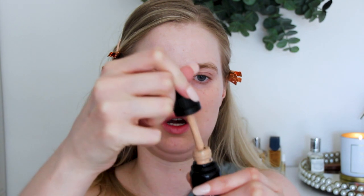I'm going to apply the Gressa to this side of my face. It has a dropper and I'm using shade two, which I think best suits my undertone. I did two little drops and I'm rubbing it into my skin.